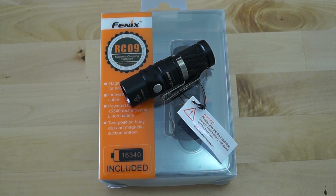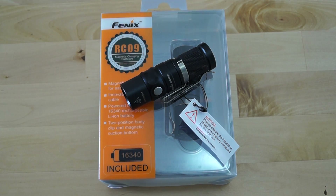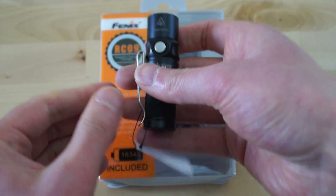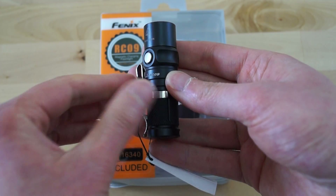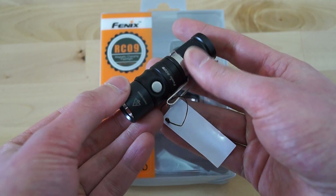Moin moin and greetings, it's time for a new short review on a Fenix flashlight. Some of you may already know this housing because it's very familiar — especially if you had a look at my video on the RC09 titanium. This flashlight uses the same housing but made of aluminium instead of titanium.